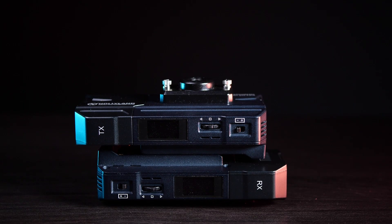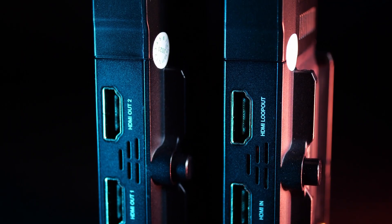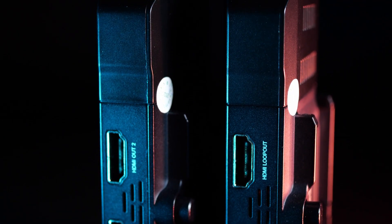The Hollyland Mars 300 Pro is a super compact wireless HDMI transmitter and receiver. In this video, I want to tell you about my favorite things about this device.